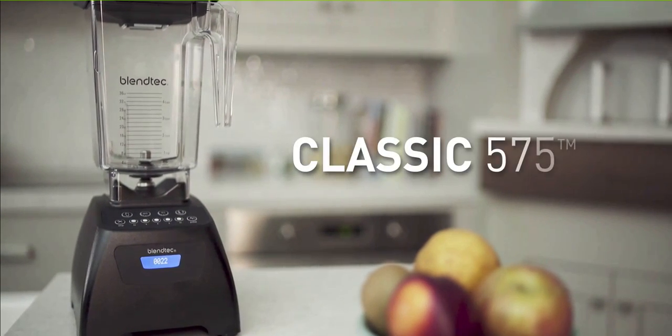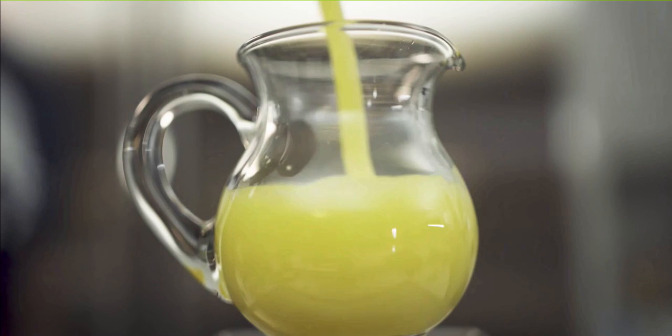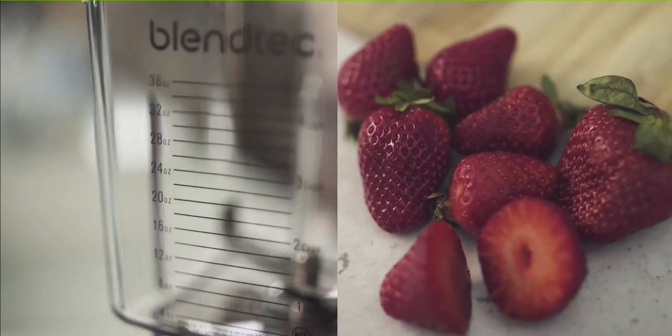What's up guys? Jeff Graham here. I know that $400 is just burning a hole in your pocket and you want to throw that at Blendtec for a Blendtec blender. But before you go and do that, watch this video. I wanted to talk about the drawbacks of this wonderful product.